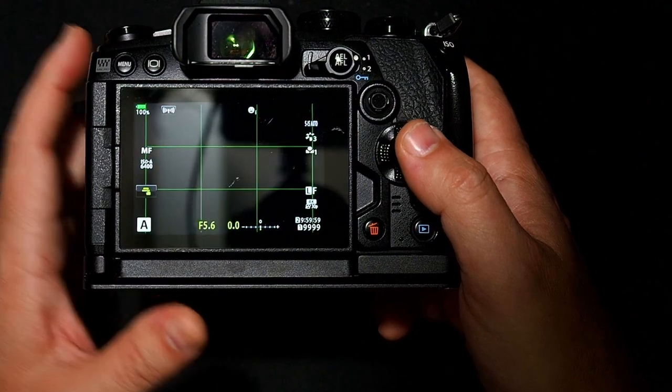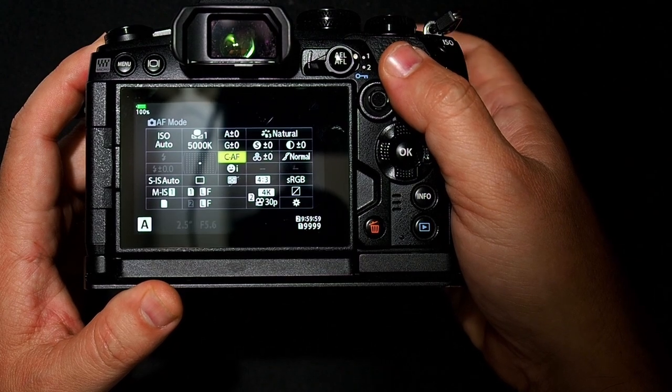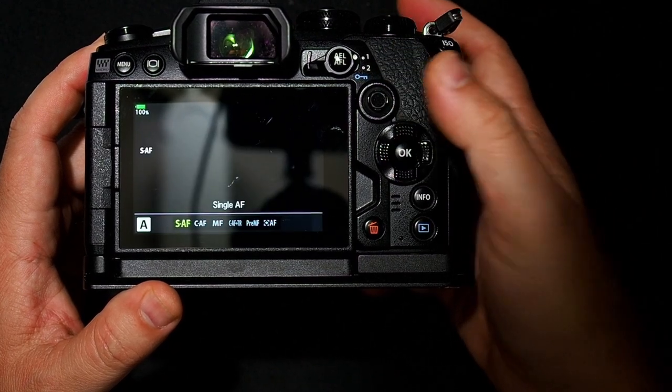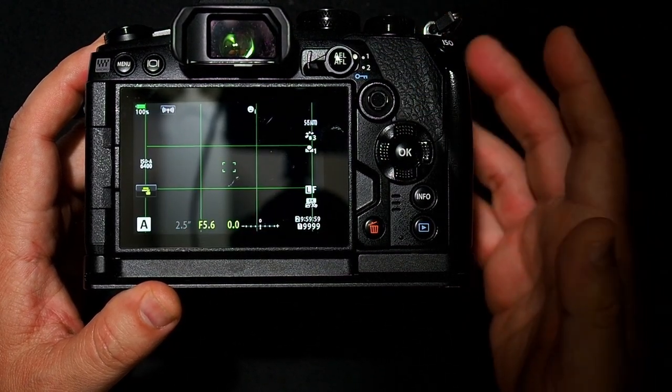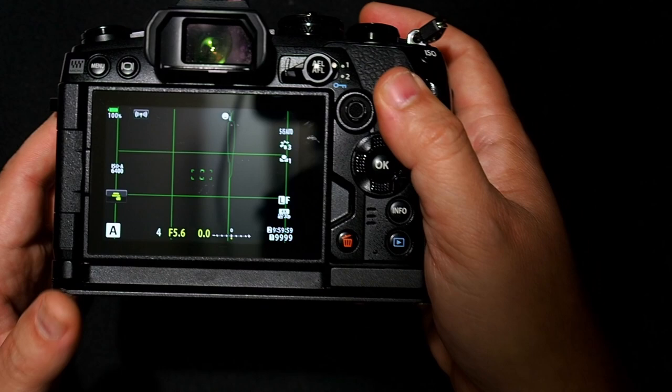Then go back into your super control panel and go back to the focusing mode that you wanted to use. The reason you turn off the autofocus is because sometimes the camera will have trouble focusing on just a plain white sheet of paper.